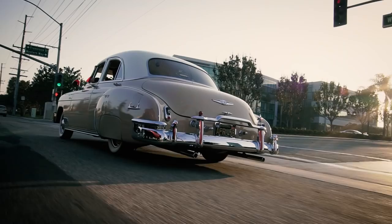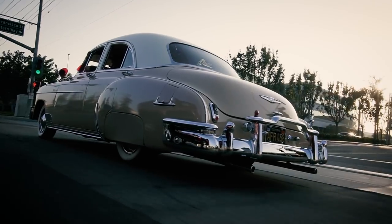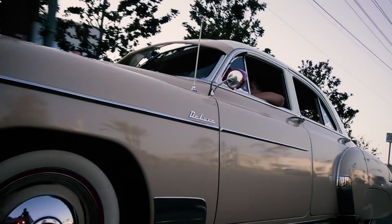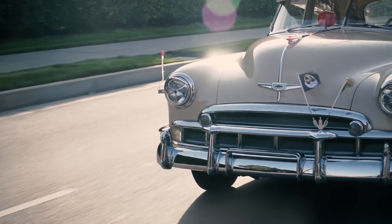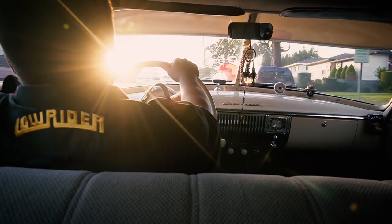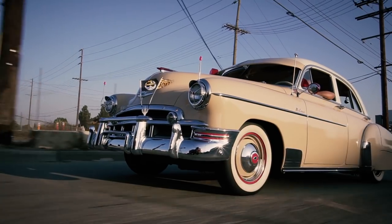Lowriding to me is when you buy a car, an old car, and you fix it up the way you want to. You change the look of it, the style of it. It's about you changing that car and making it look the baddest you can make it look.